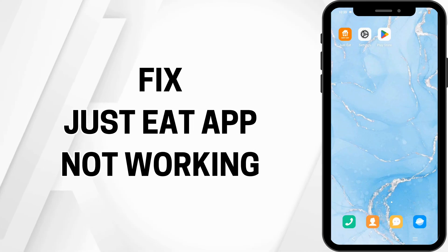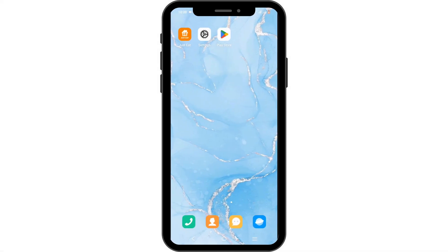How to fix Just Eat app not working. Hello and welcome everyone. Let's get right into this quick and easy tutorial. If you want to fix a Just Eat application not working, follow this quick and easy step.